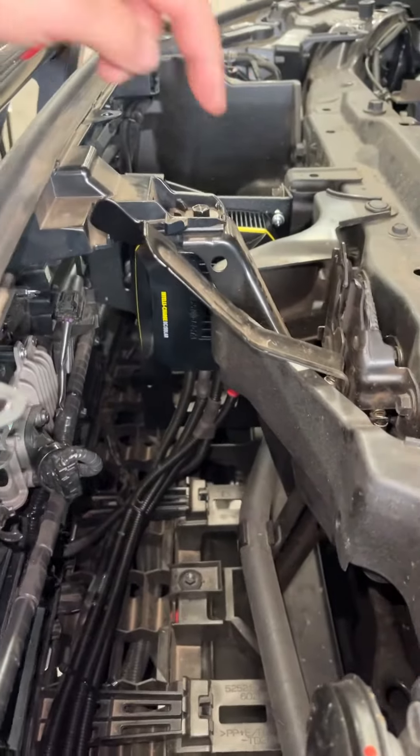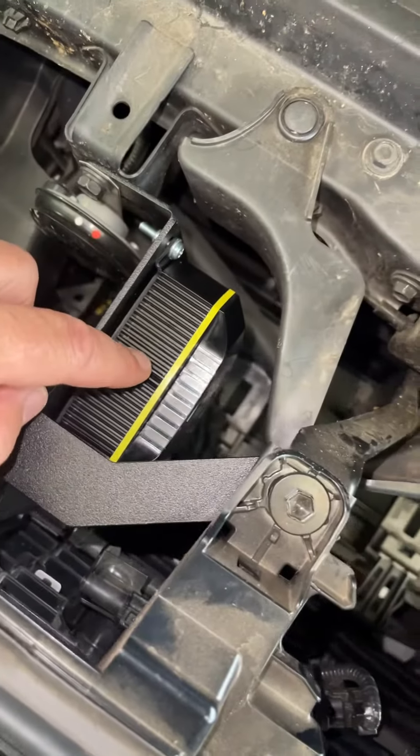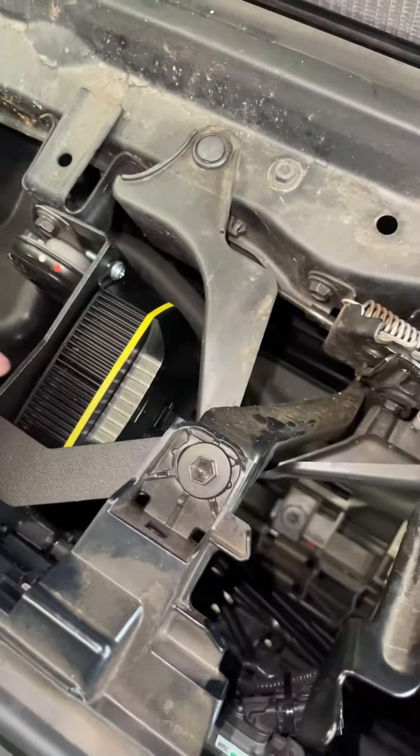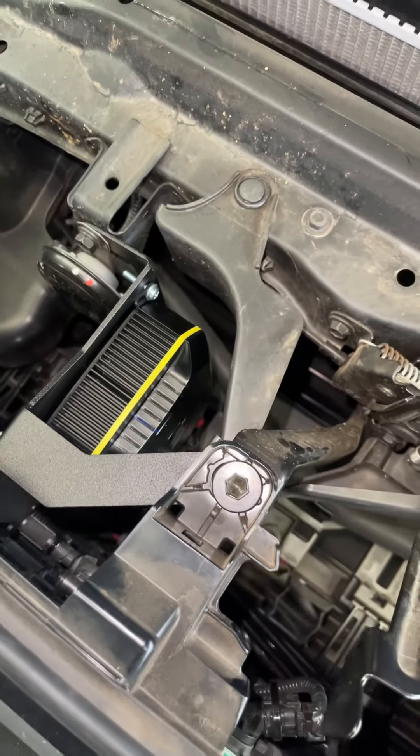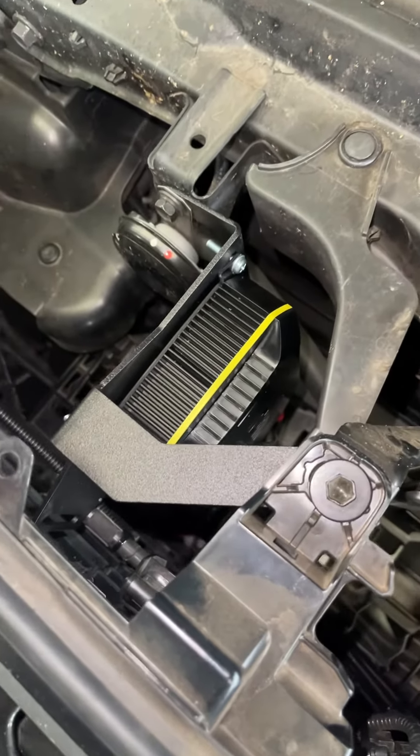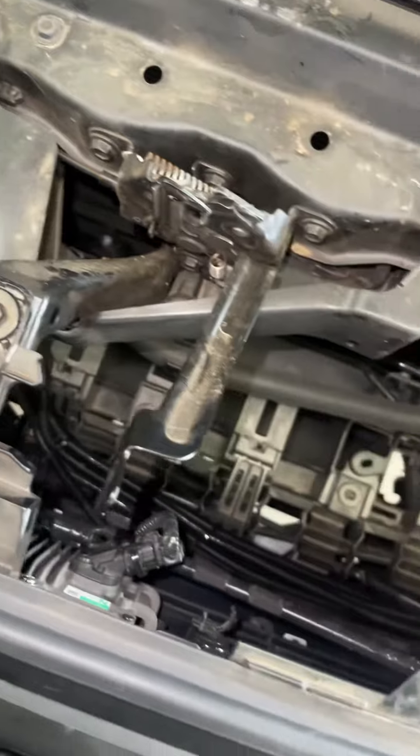That's the charging unit. There are lights on top so you can see what it's actually doing — charging, whether it's getting in solar or from the alternator. You can also set the battery type, whether it's for lithium, wet cell, or gel.